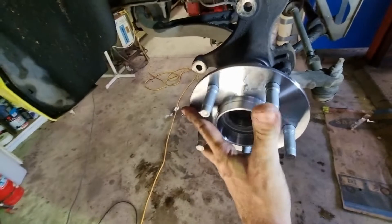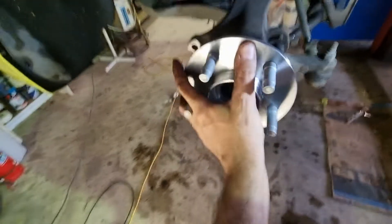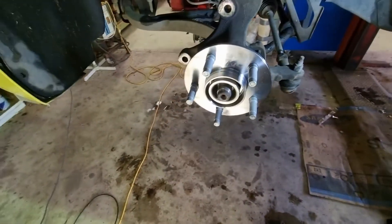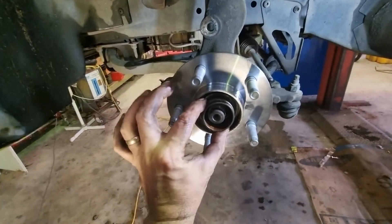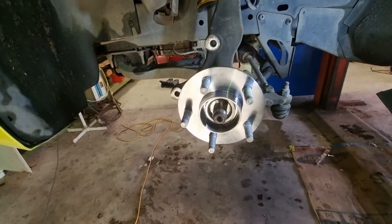A series of wiggles and she'll go on — she's slowly going on. There she goes. All tapped in. I just used the old bit of bearing that came off as a drift — it fit over pretty well. Tap with a mallet and it's all back together. Put the bolt on.